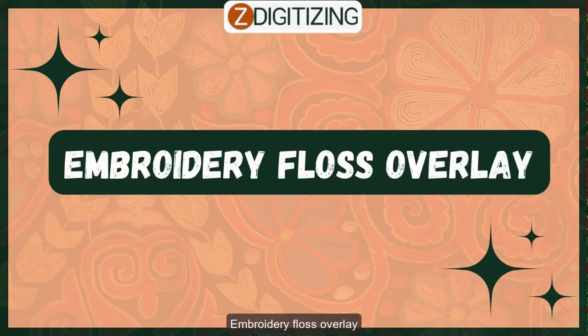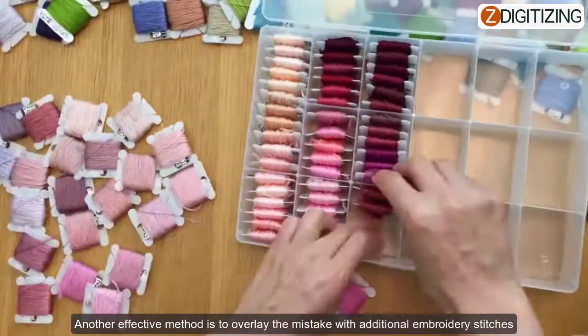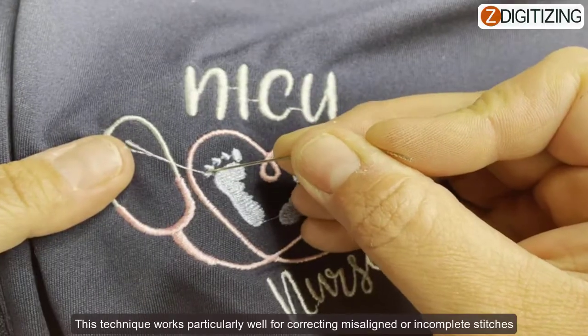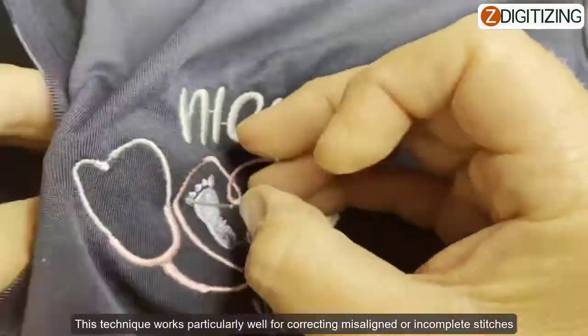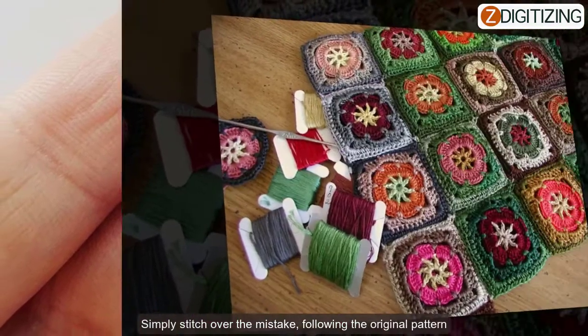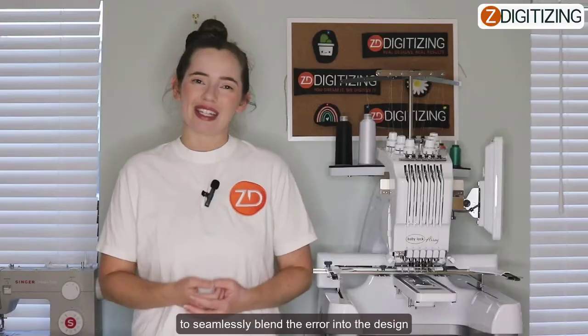Embroidery floss overlay: another effective method is to overlay the mistake with additional embroidery stitches. This technique works particularly well for correcting misaligned or incomplete stitches. Simply stitch over the mistake following the original pattern to seamlessly blend the error into your design.